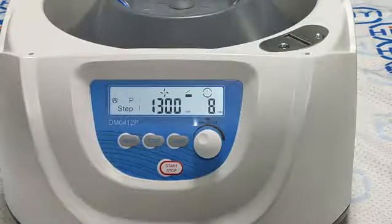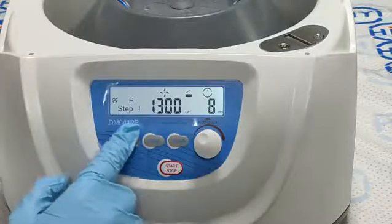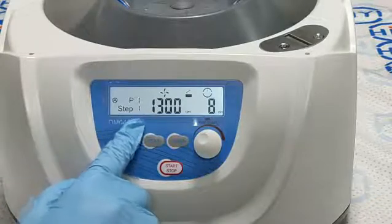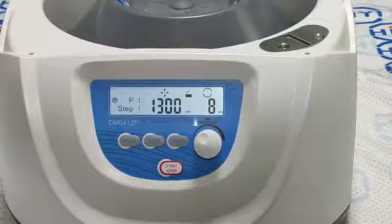Then we press the PROG button and it's a customized program. We press the PROG button to choose a program. There are 9 programs available and 6 steps for each program.